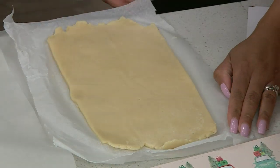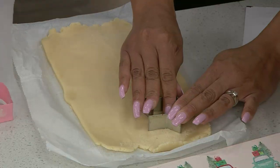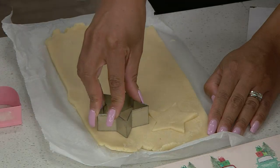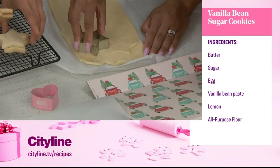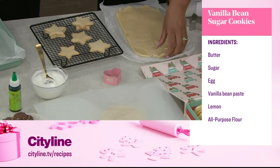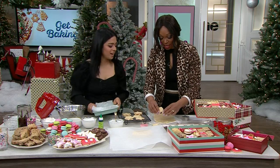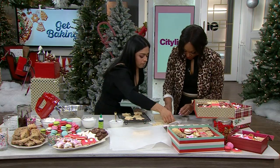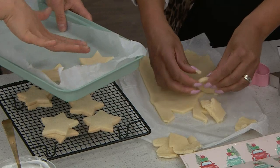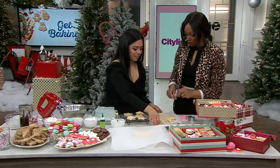Now you can cut a few shapes — whatever you want, it's so fun! These are the sugar cookies, just nice vanilla ones. You can put two together if you want, but we're just going to ice them. Once you have your shapes, place them on your baking sheet. The beauty of this dough is it doesn't spread, so these are not going to grow in the oven — they'll stay nice and cute.